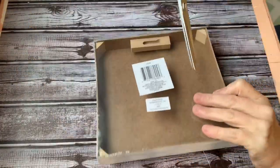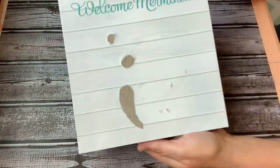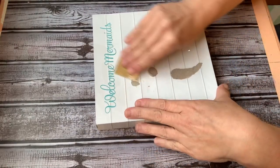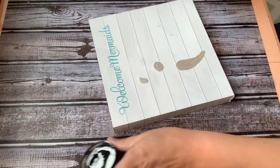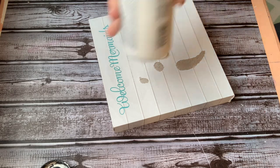So if you bought any of these mermaid signs over the summer, the first thing you want to do is take off that mermaid, and you have a nice little plaque left. So just using some sandpaper, I'm getting rid of the rough edges. And using my Folk Art in white, I'm going to cover this whole plaque in the white chalk paint.